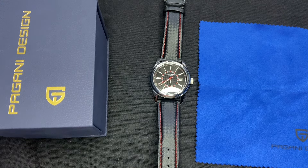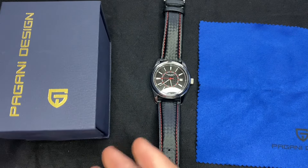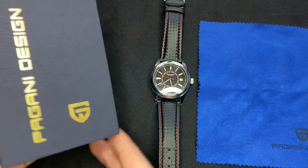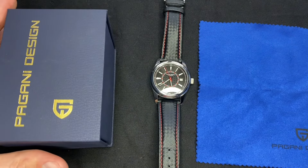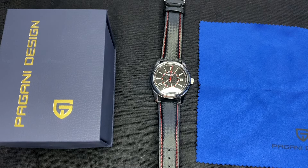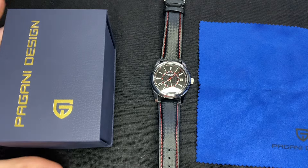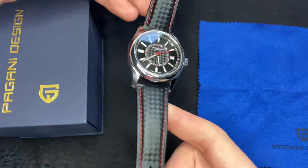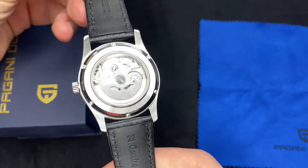Pagani Design, if you're not familiar, is a Chinese brand that comes from AliExpress. You can find a lot of brands that offer homage watches, and Pagani Design is one of the most popular out there. It's definitely one I recommend, and there are a lot of reviews by YouTubers out there. I'll put the link in the description so you can buy the watch.